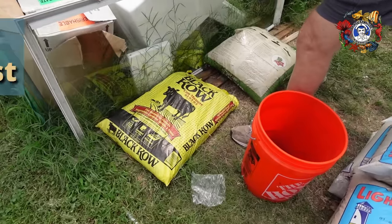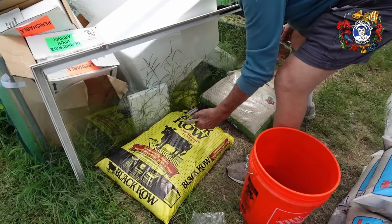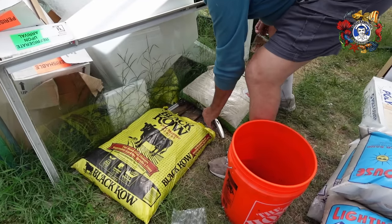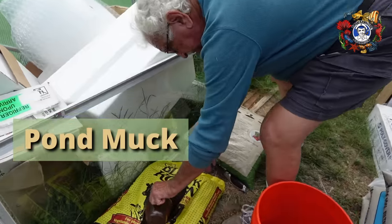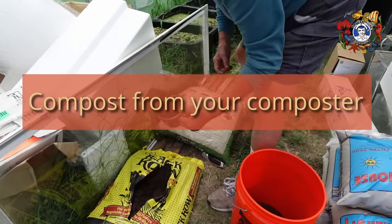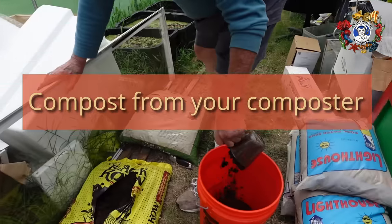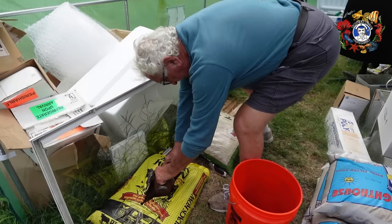25% is some kind of compost. Any kind of compost at all — it doesn't matter what it is. It can be pond muck, it can be black cow, it can be compost from your composter. Any kind of composted material — organic matter that's broken down.